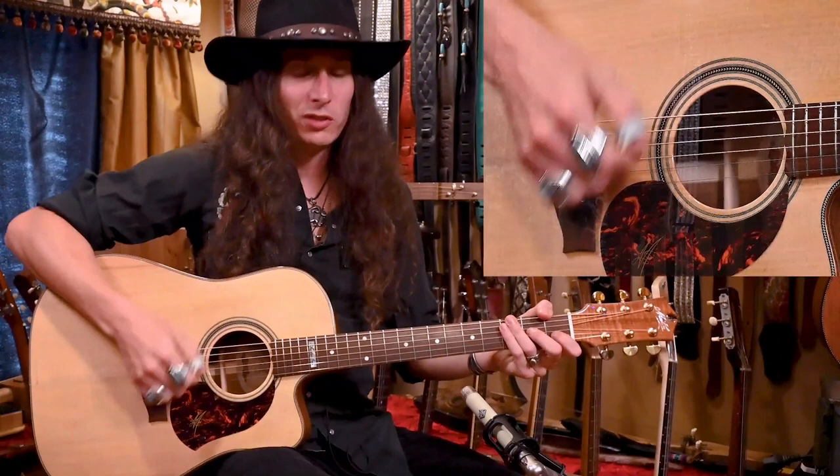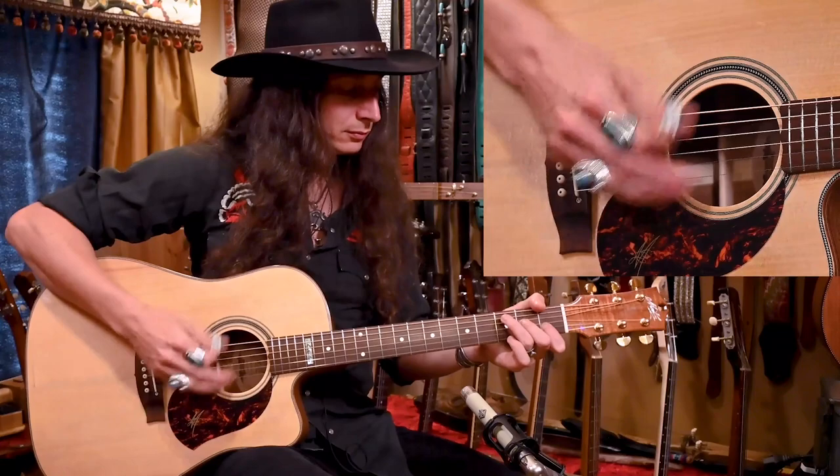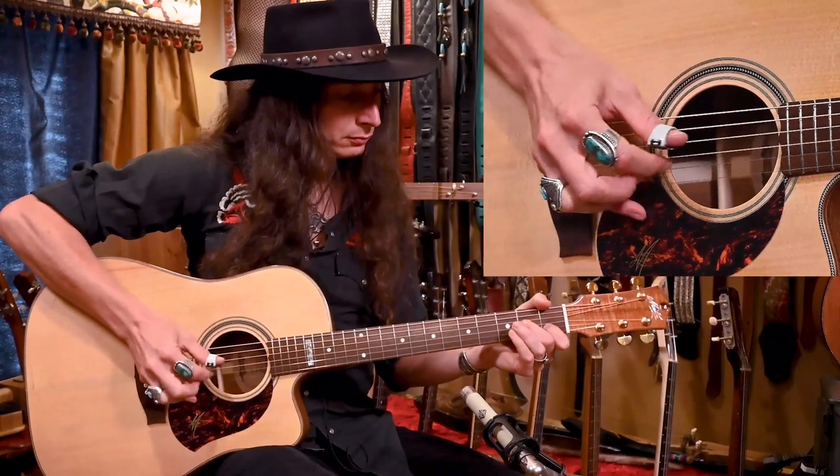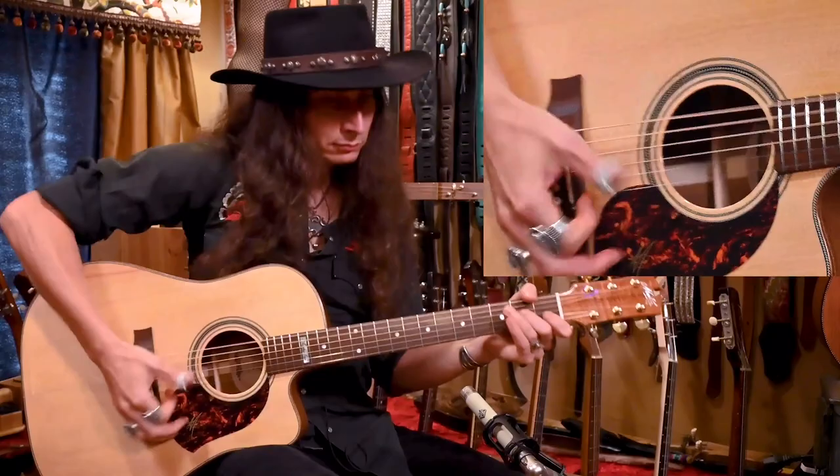In that playing example, you get that great kind of medium soft attack on the strings with that lighter pick, but then you can still break into finger picking whenever you want. That's one of the things I love about the Black Mountain Picks — you could be strumming and then break into that finger picking, and it goes straight back into strumming. That allows you to control the pick the way you're used to with a flat pick, but it gives you the ability to control those dynamics and build the song up and down, taking it places you couldn't comfortably go with just a flat pick.